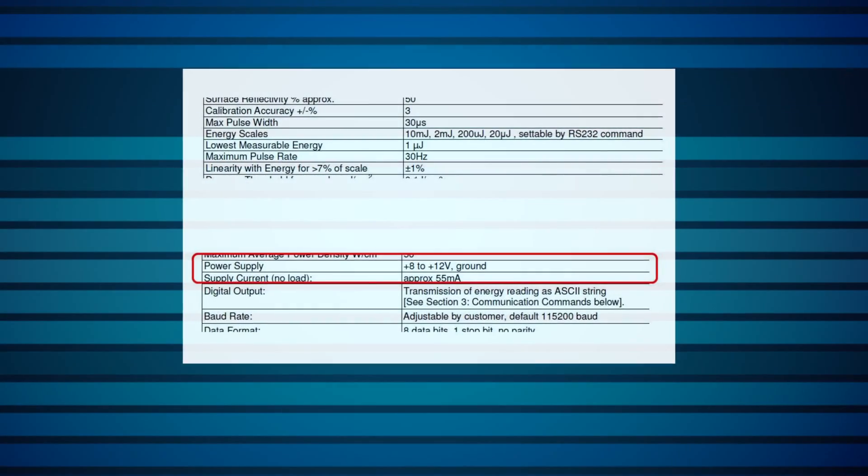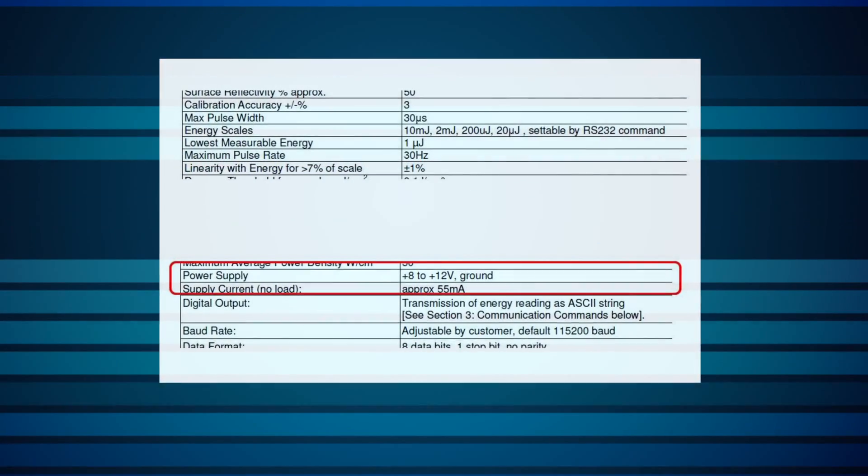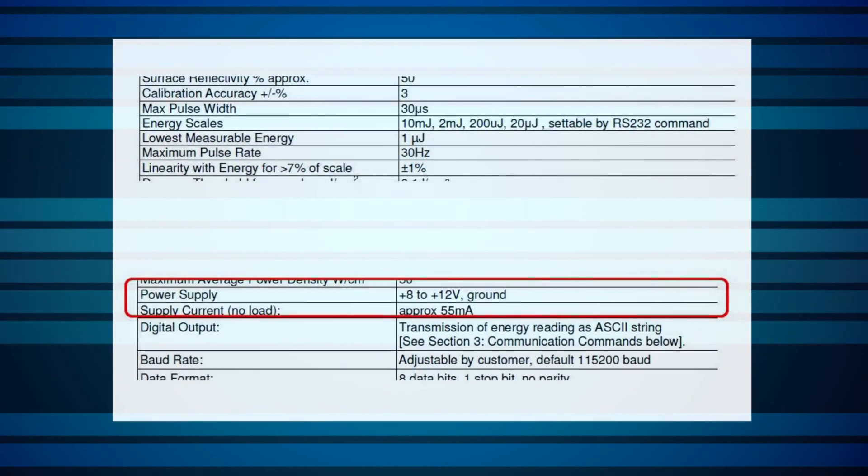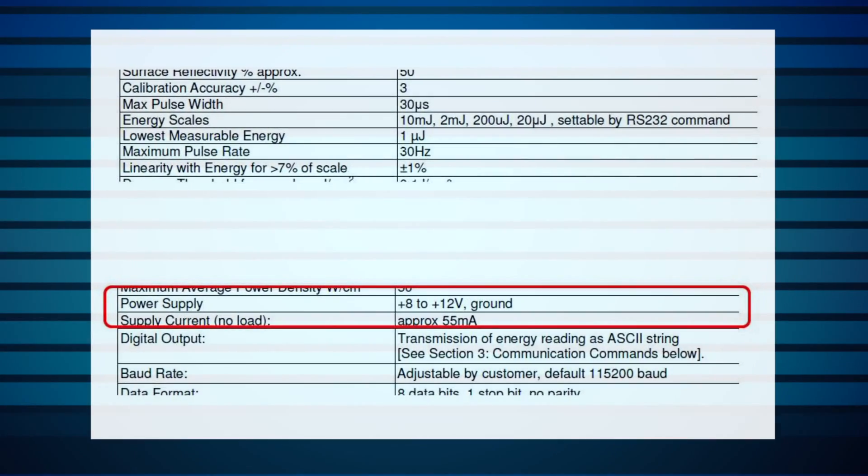In cases where no RS-232 connection is available for controlling the sensor, control can be set up via a designated pin, which is switched either high or low. This control pin can be used, for example, for choosing between two energy scales, two wavelength settings, or two options for maximum pulse width. Where an RS-232 link is available, more flexible control of all these parameters can be set up, since the choices are then not only binary. In all these cases, power must be provided separately to the sensor, for example at 9 volts or 12 volts DC. A USB link instead of RS-232 is also an option. The electronics can be integrated inside the sensor body or external.